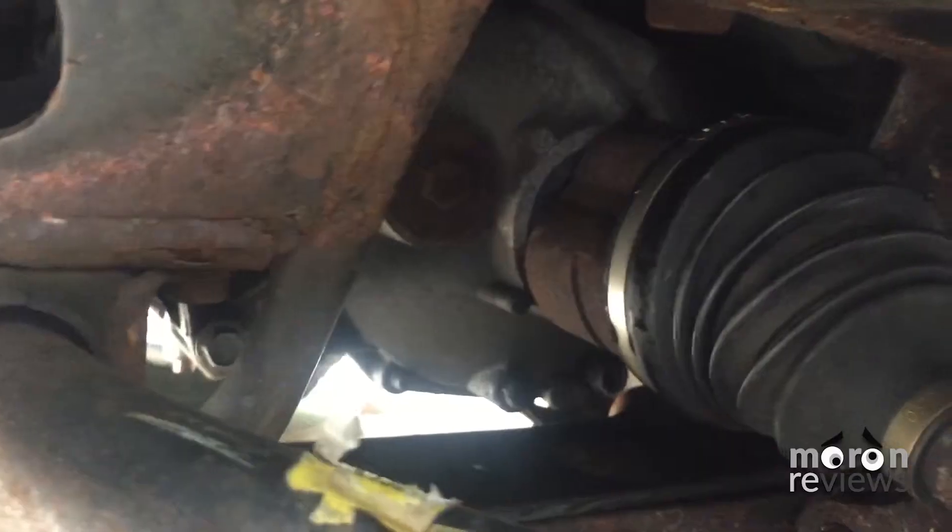The front differential is actually attached to the front of the transmission. Locate the fill and drain plugs. Start by spraying the fill plug with PB Blaster.